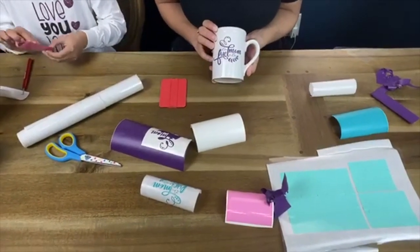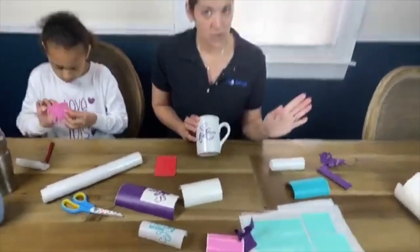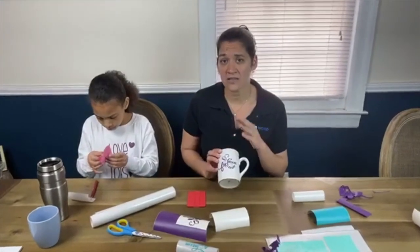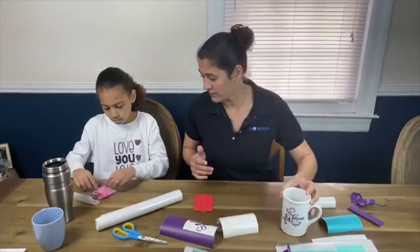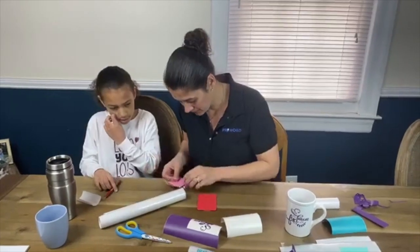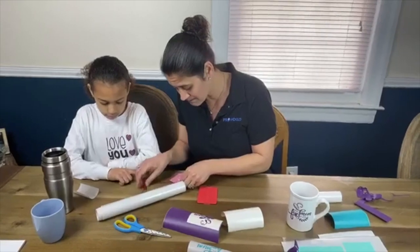Butch asks how long does that last in a dishwasher. It's not really recommended for the dishwasher. I'll admit I have dishwashed my stuff and it has stayed on just fine, but Oracle doesn't advertise it as dishwasher safe. I would recommend not dishwashing it to keep that longevity. Mitch asks if dishwasher-safe Mod Podge makes the vinyl last longer — I've never tried dishwasher-safe Mod Podge on the vinyl.